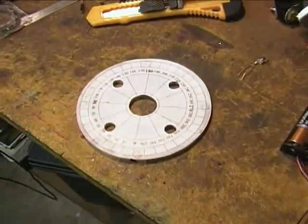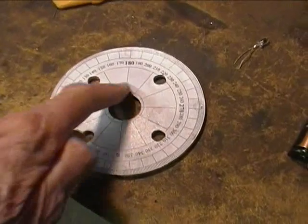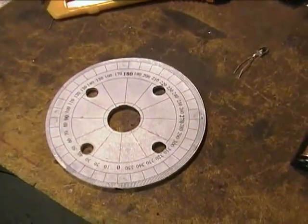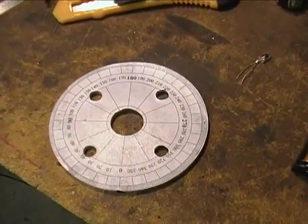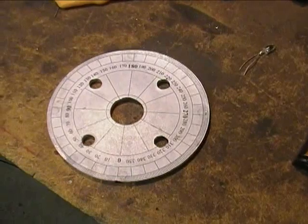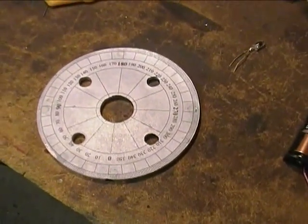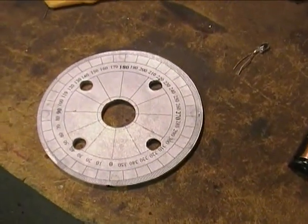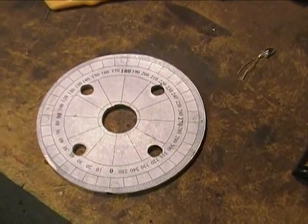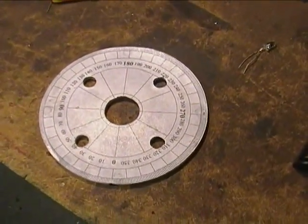Just wanted to show you what that wheel looks like. Although this little circle here doesn't look like it's quite centered, it is because I cut that out. In the next scene you'll see I've got it hooked up with a prototype of my new Hall effect sensor system using north and south magnets, and I'm running it with a strobe light just to show that it does indeed work and sync up on the Onan.